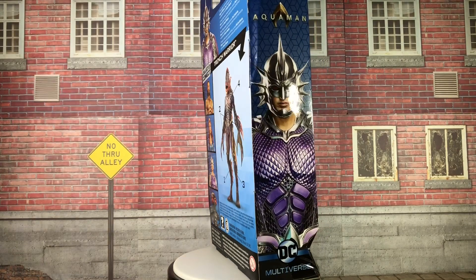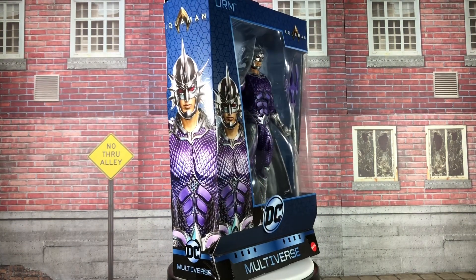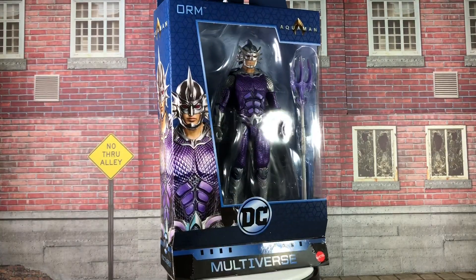I've already reviewed Aquaman, Mera, and Black Manta, so if you haven't seen those videos, be sure to check them out too. But for now, it's time to get Orm out of his box.